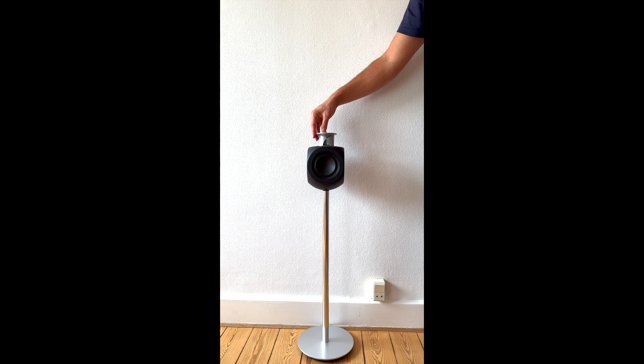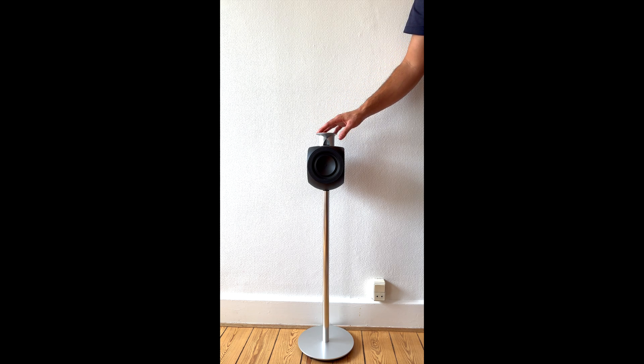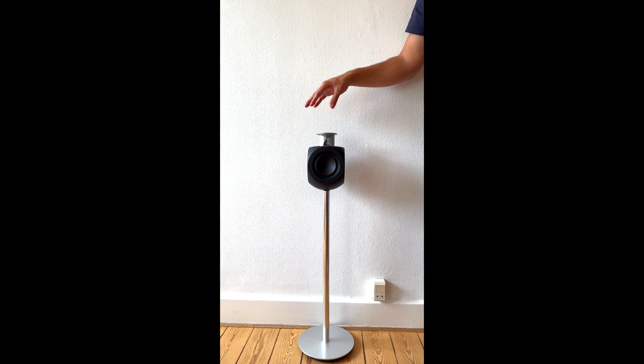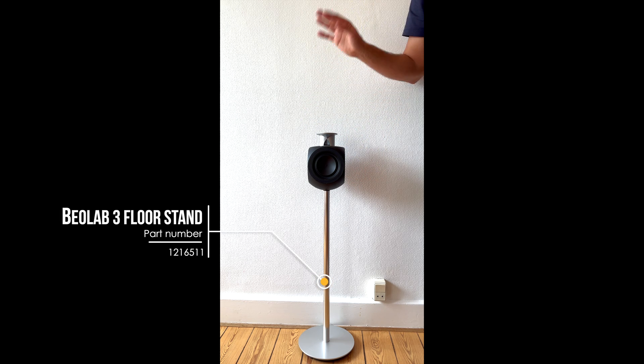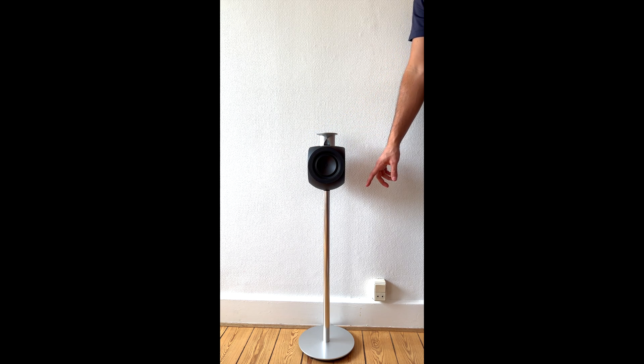As my subscribers know, we have already done a previous video on the BeoLab 3 but it was my first video. Today we are going to do the video in much higher quality, in 4K resolution, and it's also with the stand, so I am going to show you how to remove the complete BeoLab 3 with the stand.